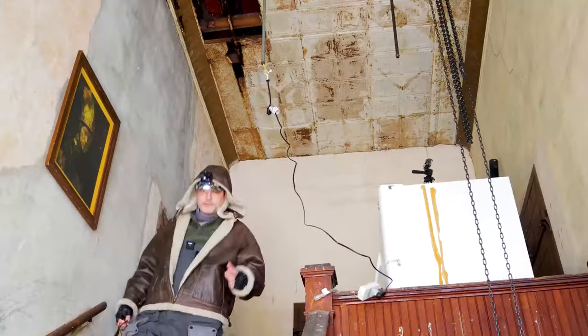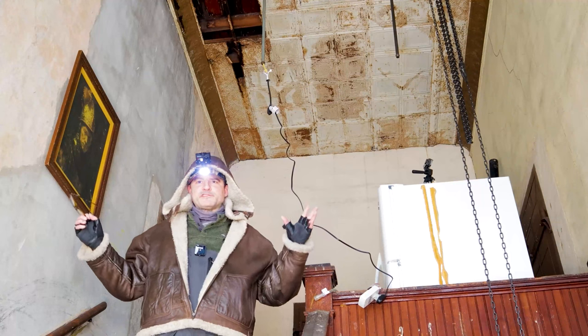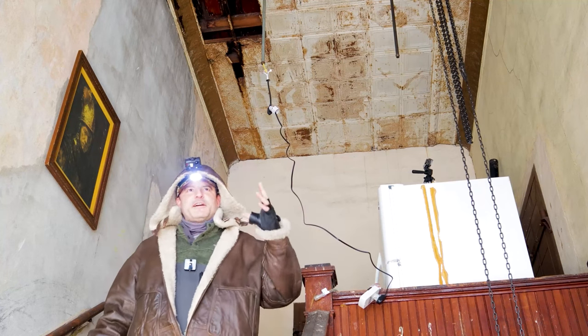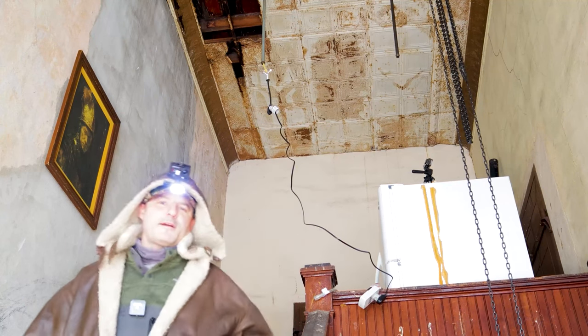That seems to have worked! Thanks for joining me on today's post-apocalyptic world — the frozen series. We're currently snowed in, it's freezing outside and inside, and we're going to show you some life hacks if you're ever stuck in an abandoned building surviving a zombie apocalypse. See you next time on Day's post-apocalyptic world!